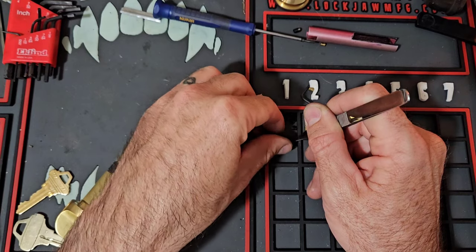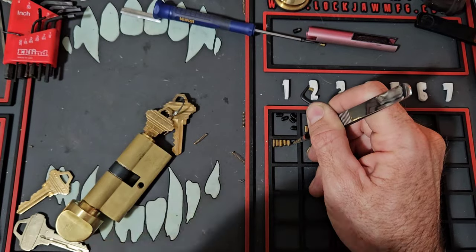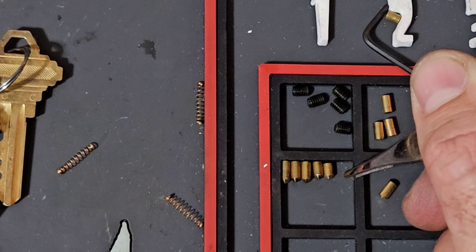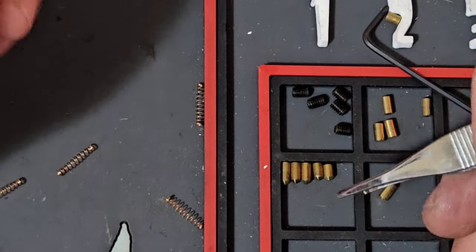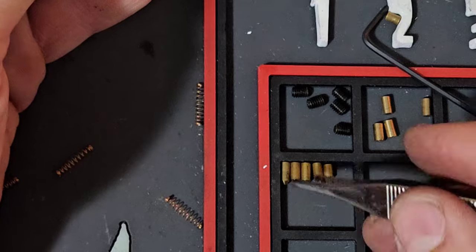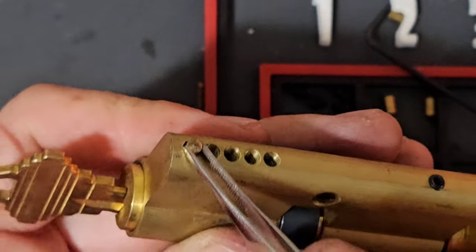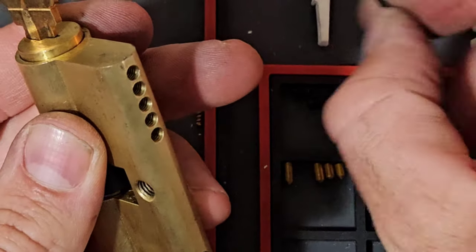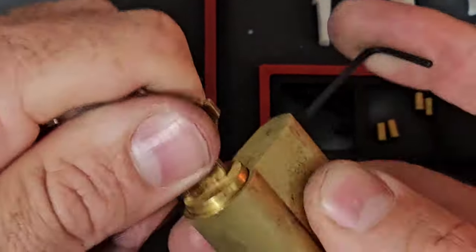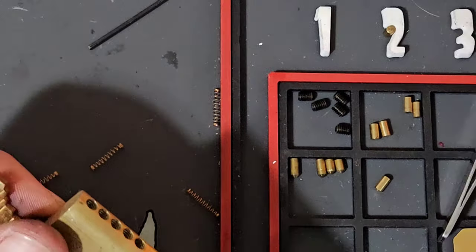I'm going to set them all up in order from biggest to smallest. This is a locksmith tip — lining them all up in a row lets me run through and see what I have. I need a six, so I can tell which is my seven and which is my six. I put it in, do the test where I shove it all the way down, push the key all the way in, and then rebuild each chamber one at a time.